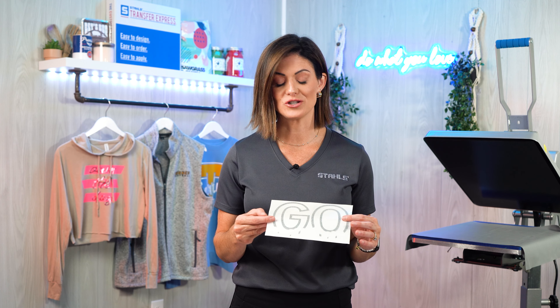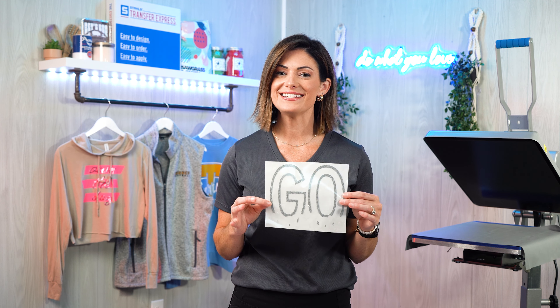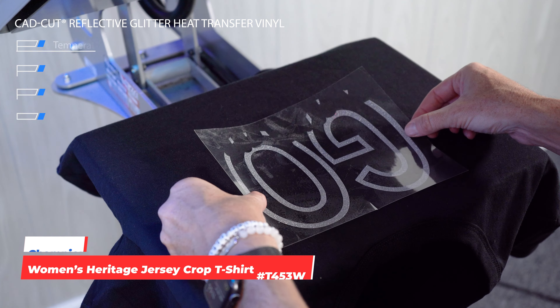This is an excellent product to use for game days or spirit wear, or of course, somebody that is wanting reflectivity in the night but wants a little bit more pizzazz during the day. This product we're going to utilize as a blackout t-shirt for game day, so they're going to have a black garment, but in the night when that light hits, it's really going to pop.